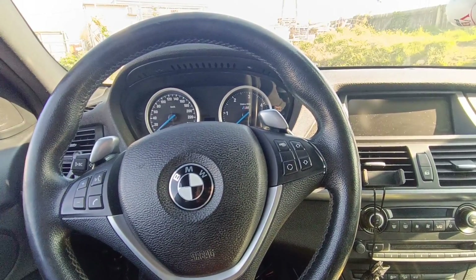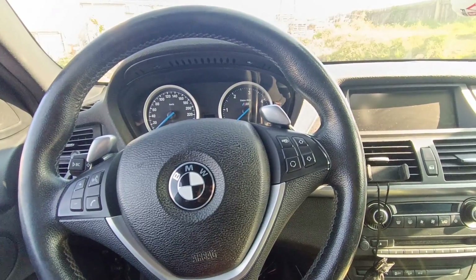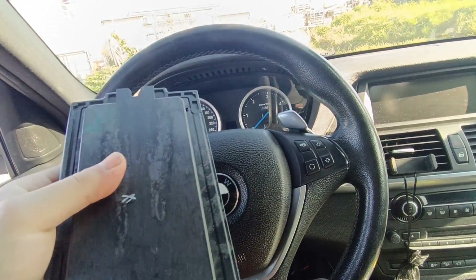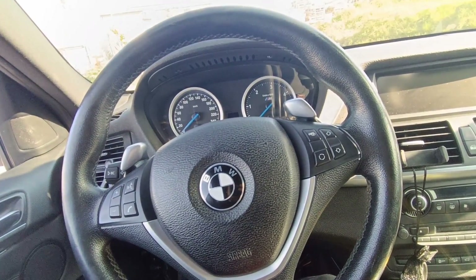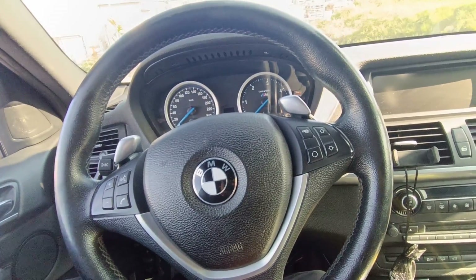Hello and welcome to another video. Today I have a BMW X6 from 2010, and like almost all these cars it has a problem with the FRM module. I repaired this one with CG100, and as you know, when you use CG100 it is necessary after that to make coding on the car.